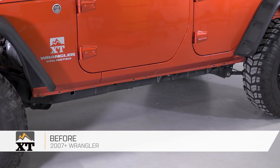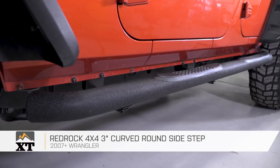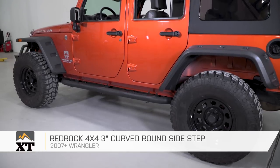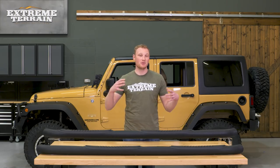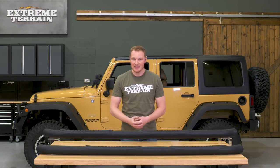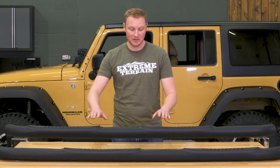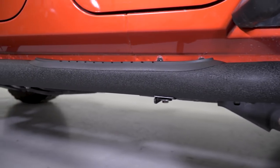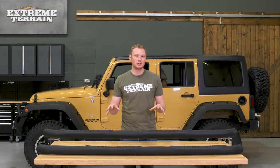For a tubular sidestep, I really like these RedRock 4x4 3-inch round curved sidesteps, and these come in a couple of different finishes. What we have in front of us here is the textured black finish. A tubular sidestep is really some of the most basic and most traditional style of sidestep that you can get. These are going to hang down and sit away from the Jeep just enough that you can get your foot on these plastic stepping surfaces. You are going to have a little bit of grip, so even in the snow, rain, mud, or whatever it might be, you're going to have a nice, sure footing.